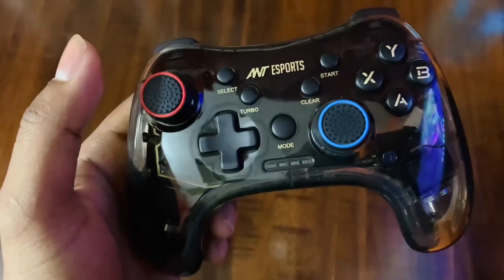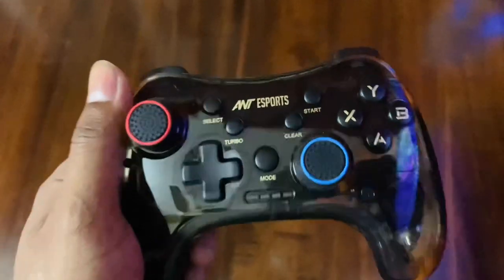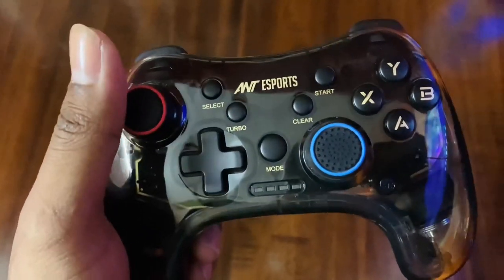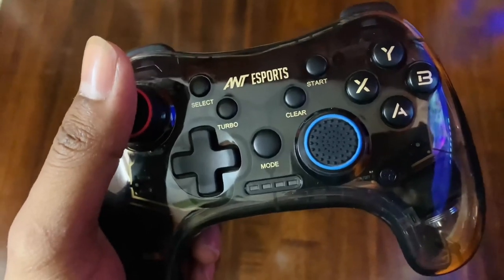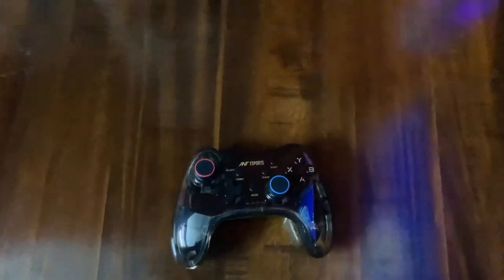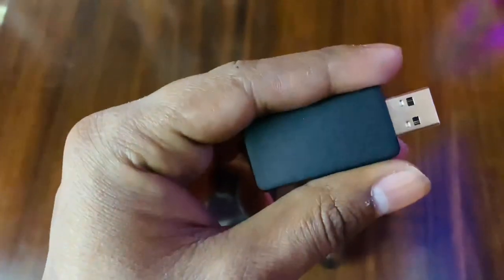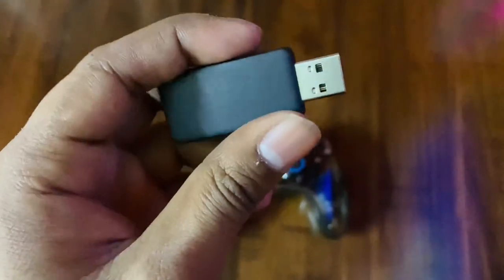If I talk about build quality, it's a lot better — a transparent, sturdy body with a very premium feel. It's also quite weighty because it houses a massive 800mAh battery. The connector area has a matte finish, though it can show scratches.